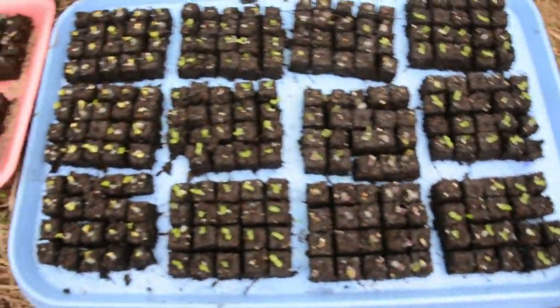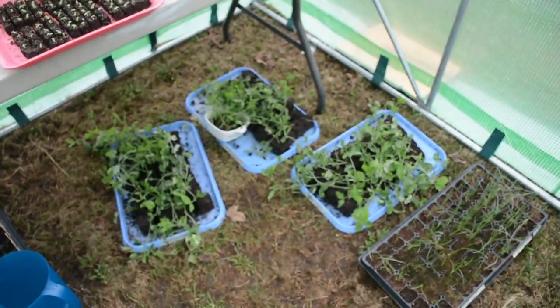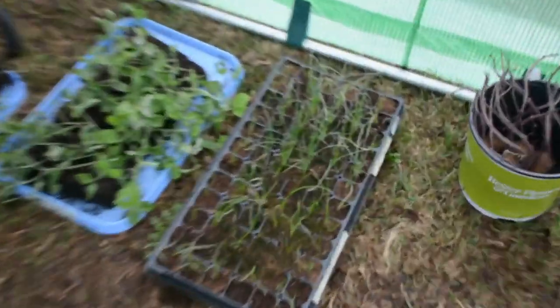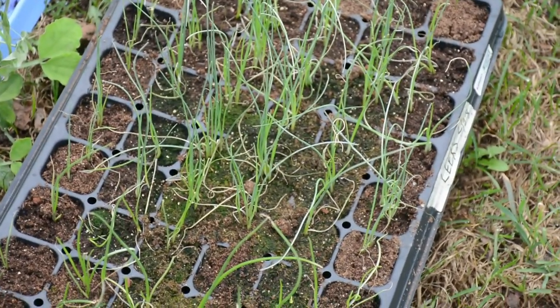And then more cabbages and more kale. The sweet peas are over here — those are also going to be going in the ground on Sunday. And then these are my onions and leeks. They look great.